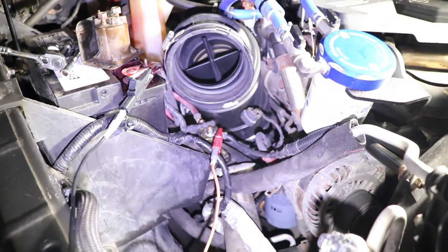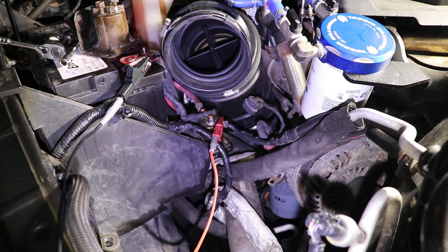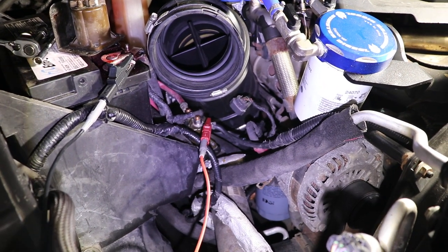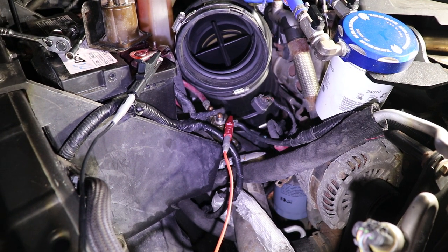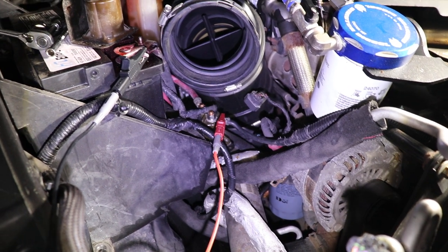All right, here's another night shift of Steve video. It's fall now so everything is dark shortly after supper if not before. So we're going to be testing this — I would say it's a glow plug relay but it's not. It's a hybrid heater relay.